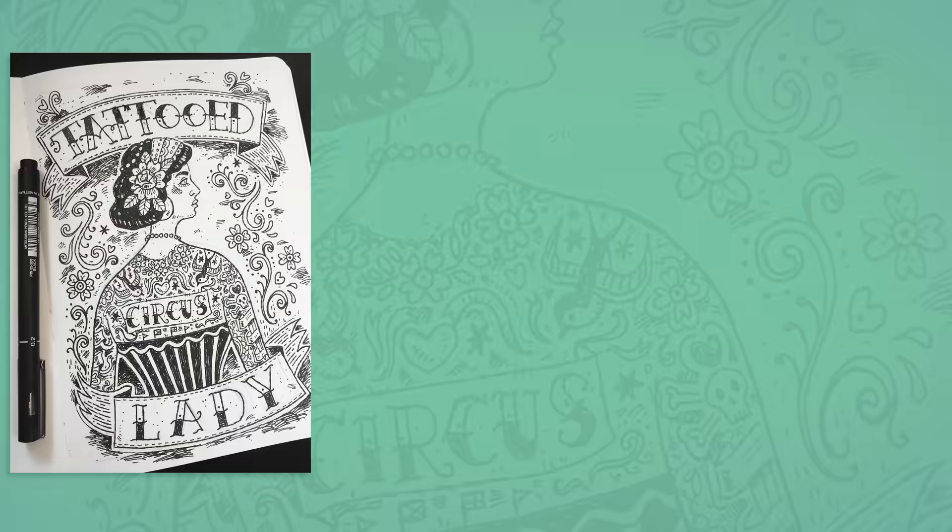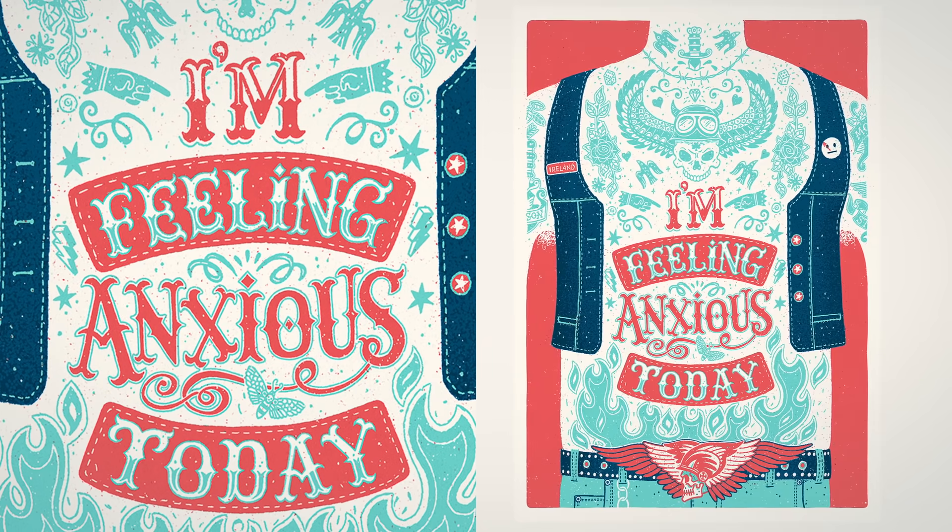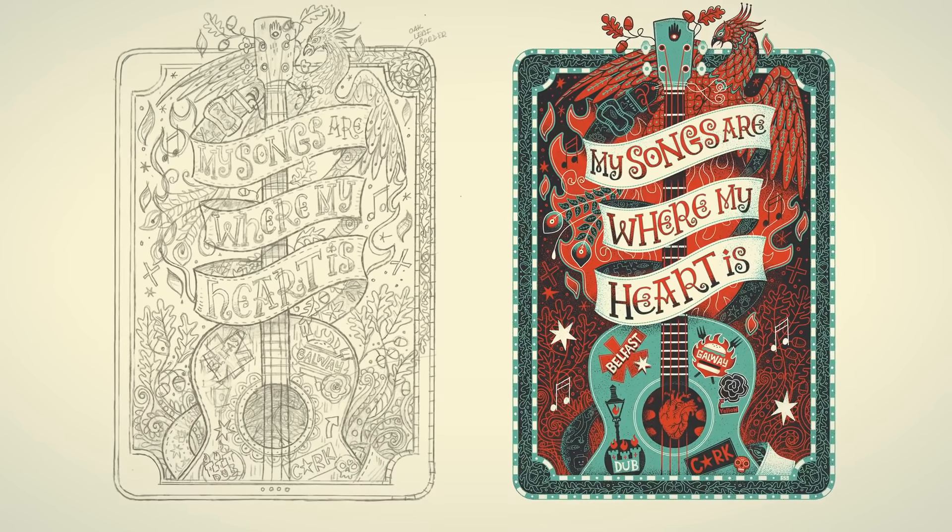After years of frustration trying to find the right font that would fit my work, I discovered hand lettering. With hand lettering, the fact that it's done by the same hand means that it will always match with the rest of your work.